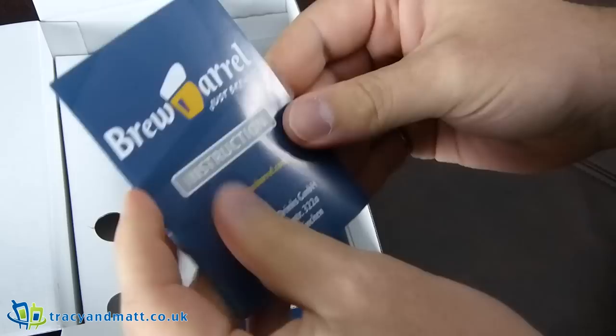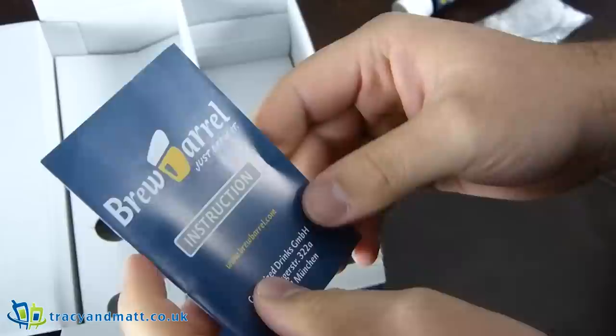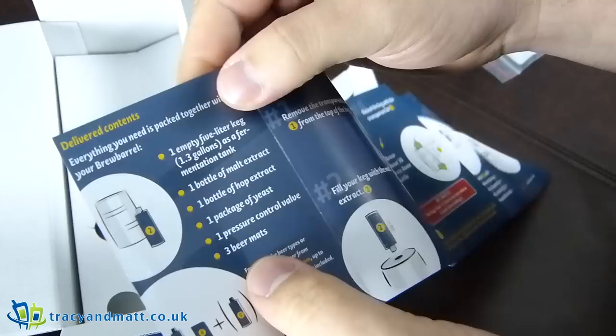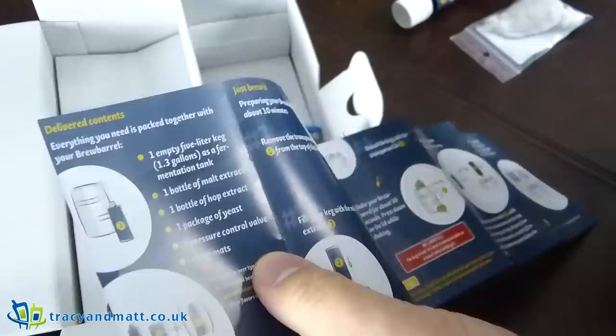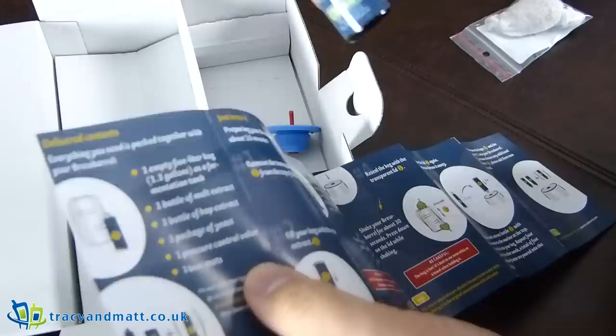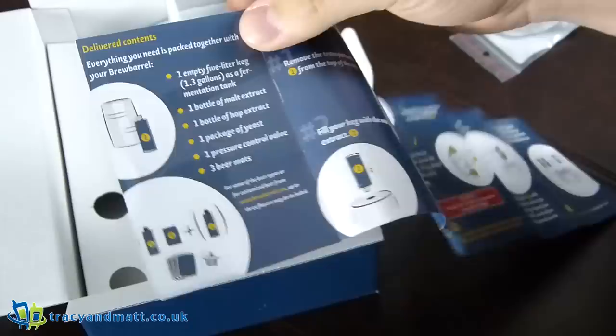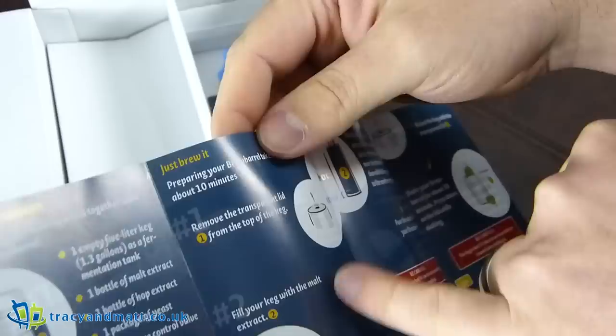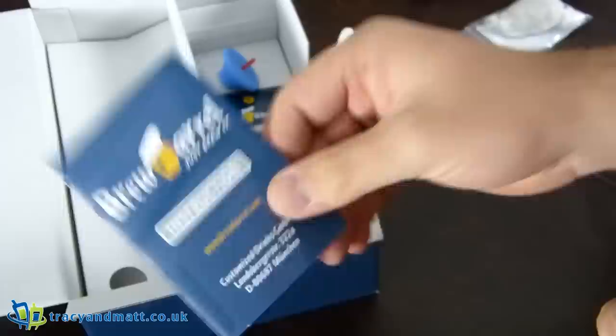We'll have a quick look at the instructions and see what this is all about. Delivery contents: one empty 5 litre keg, one bottle of malt extract, one bottle of hop extract, one packet of yeast, one pressure control valve, three beer mats — one slightly damaged. Remove the transparent keg lid from the top and fill with malt. It does seem fairly simple.